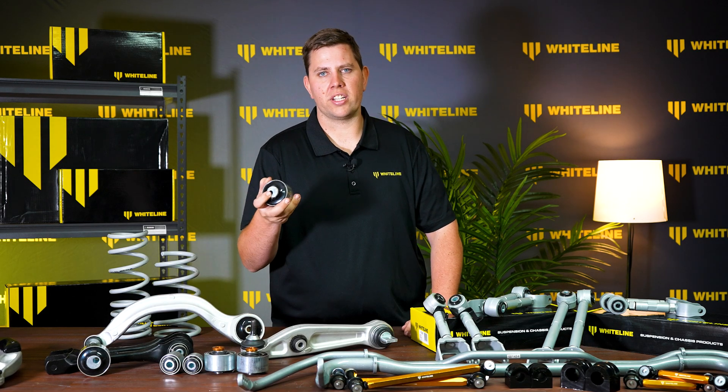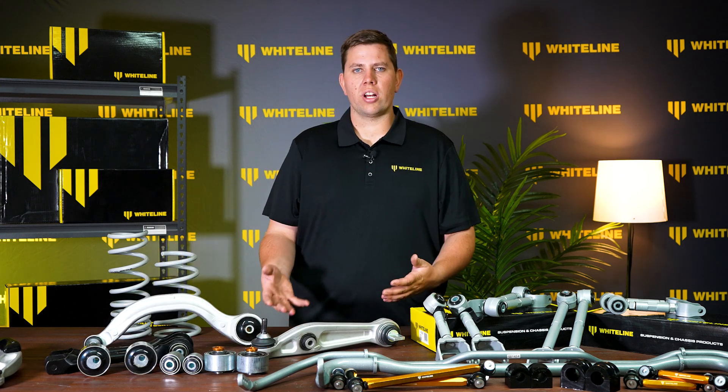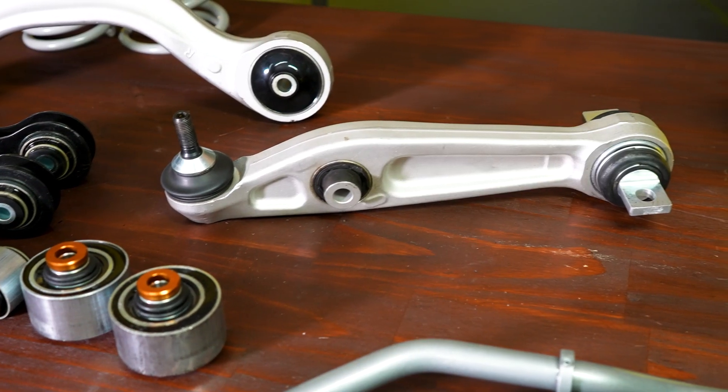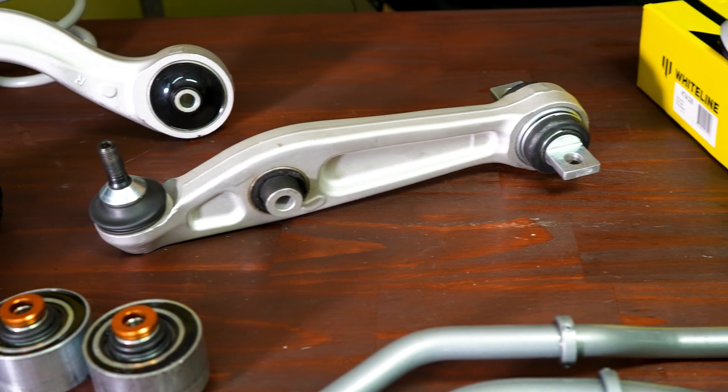These can also be used as a double offset to move both control arms forward in a performance application. The control arm lower inner does not perform well under high loading applications. For this position, Whiteline has developed a spherical bearing that allows a lot more control over the suspension system.